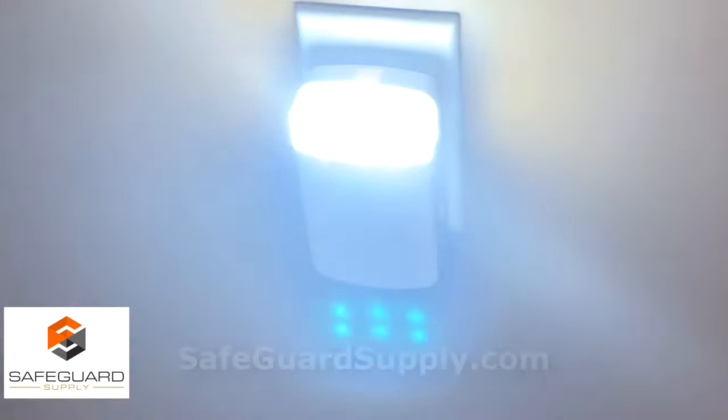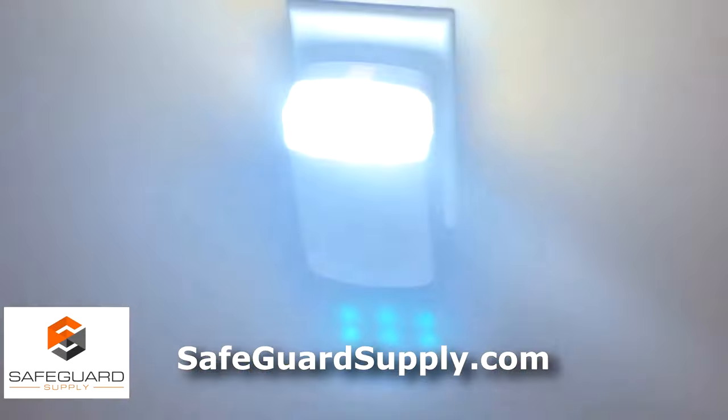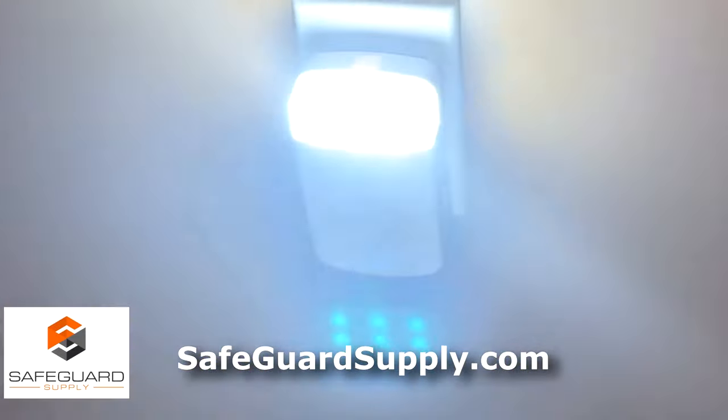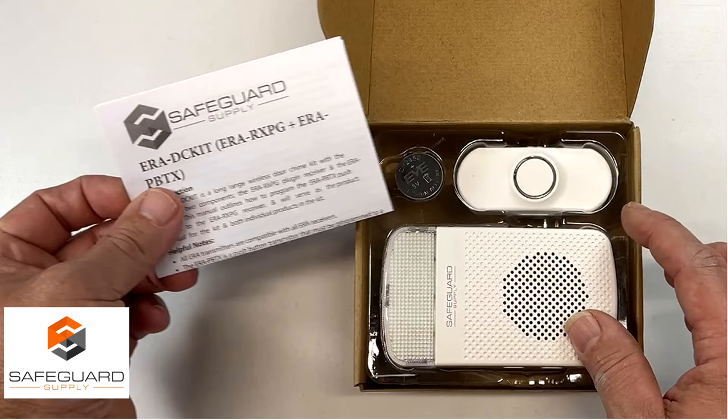You can check out all of their products over at SafeguardSupply.com. They'll be happy to answer any of your questions. I hope this helps — thanks a lot for watching.